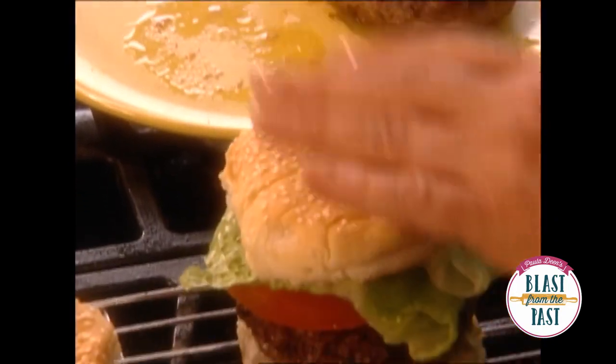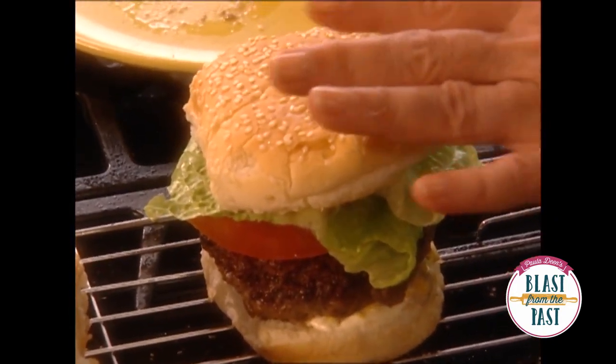Look at that — doesn't that look like a wonderful burger? Can't hardly wait to taste it!